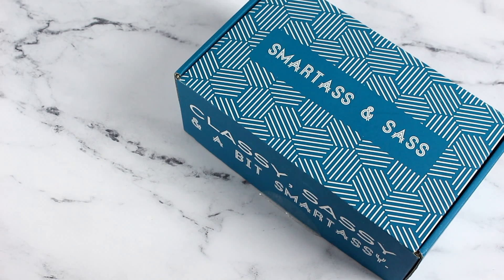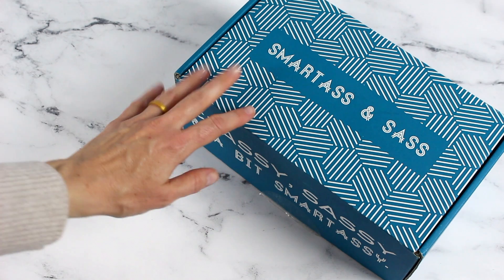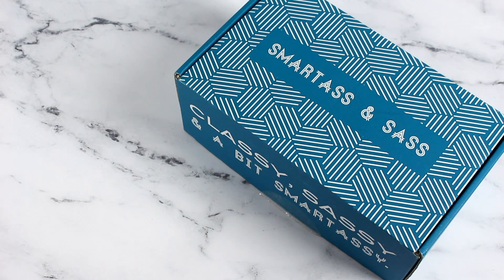Hi everyone, welcome back to my channel. Sarah from A Year of Boxes. Today we're having a look at the November 2019 Smartass and Sass box. I think I've unboxed this one for you guys a couple of times — one of them might have been a speed review. I'm a huge fan of this box; I think it's hilarious. If you have a friend who is sassy, or maybe you are, or you just like a good laugh every month, this is the box for you.